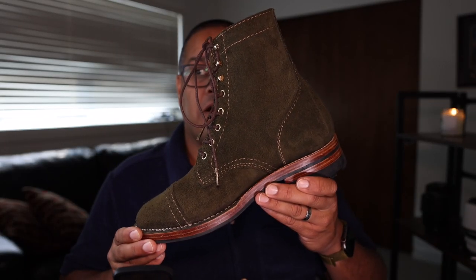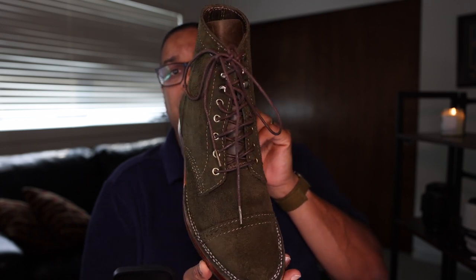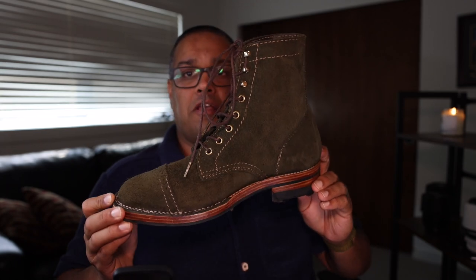Today I'm bringing you an Indonesian boot brand that has actually been around for many years, since 2010. This is the Santolum service boot. Let's talk about the details of this boot first, and then we're going to talk a little bit about Santolum and what I think about the quality and craftsmanship that's gone into this pair.